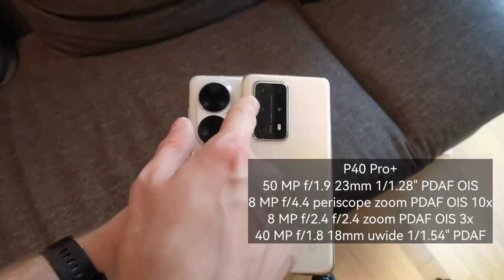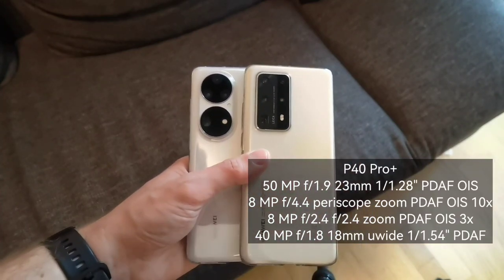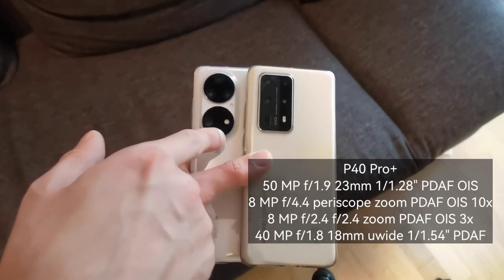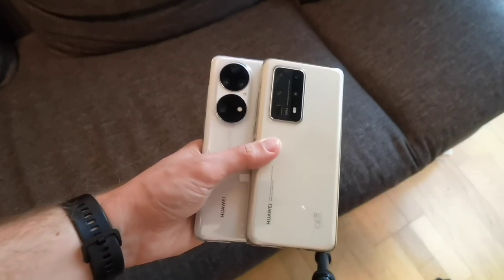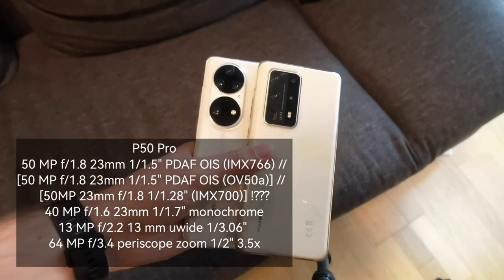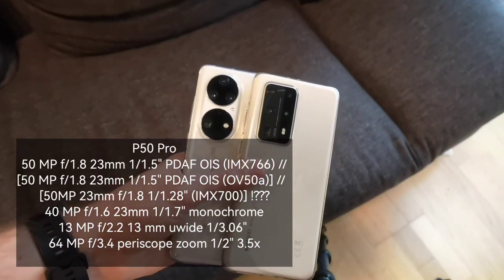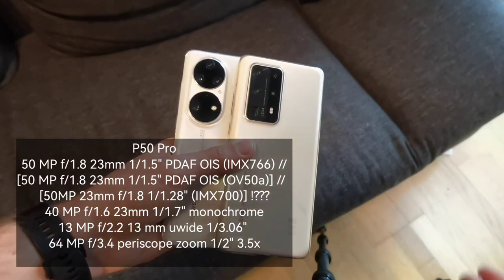The P40 Pro Plus has four cameras, an LED flash, and a 3D time-of-flight sensor on the back. The P50 Pro similarly has four sensors, a 3D time-of-flight sensor, a color sensor array, and an LED flash. The sensor configurations are almost the same but implemented differently.